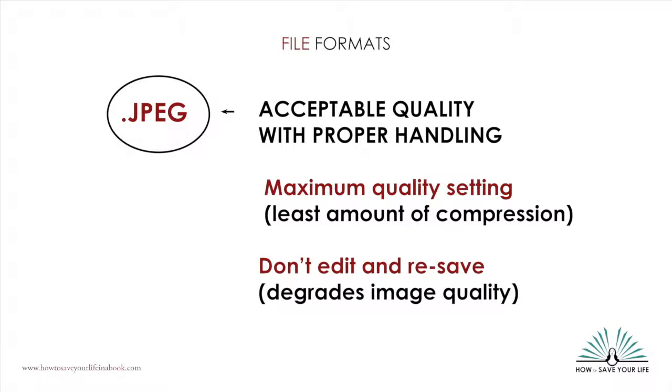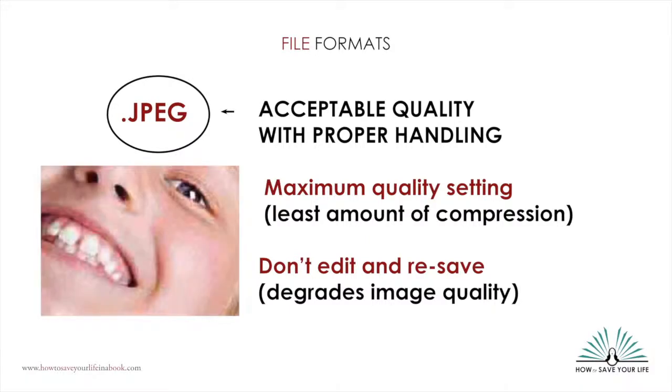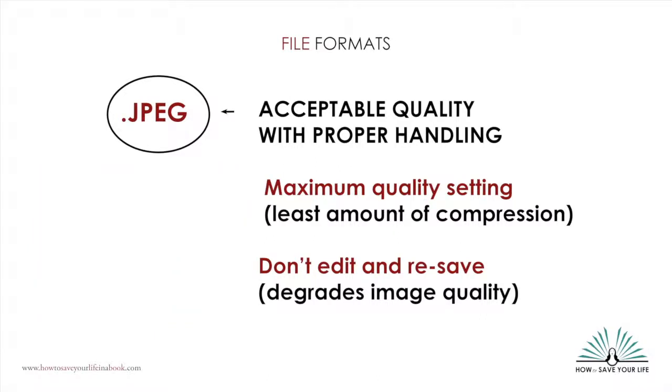Another thing to know about a JPEG file is that if you're going to do some editing in Photoshop or other software, the JPEG compresses and degrades the file every time you edit it and then close it again. So if you're going to edit your photo at all, even to do basic auto-corrections, make a copy of the file as a TIFF or PSD format first and make your edits on that. You can always make JPEG copies of your scanned and corrected TIFF files to upload on the web later on.